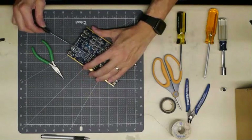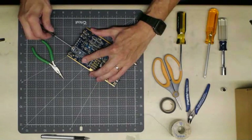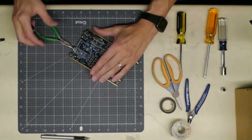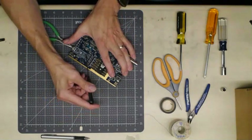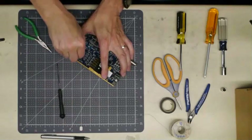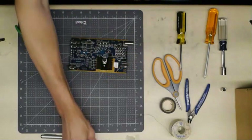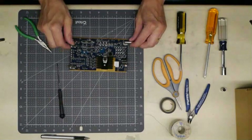Next thing we're going to do is remove the Arduino. Typically insert a small screwdriver and gently lift it up just a little bit on one end, and then put the needle nose under it on the other end so it doesn't go back down when you pry up the other side. Lift it, and at this point you can take it off with your fingers. It won't be needed in the final installation.